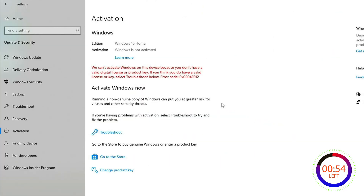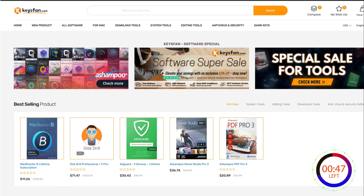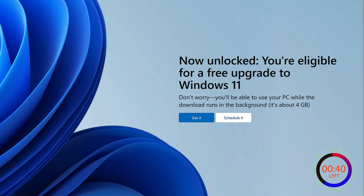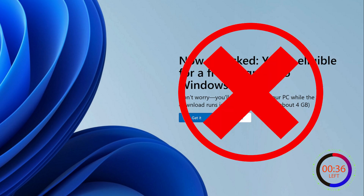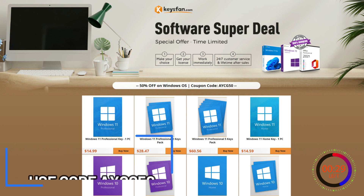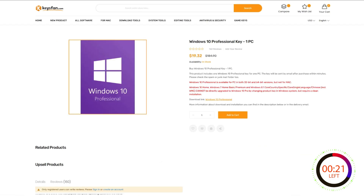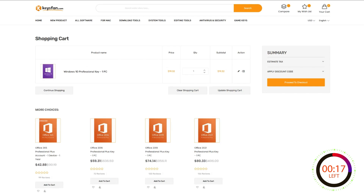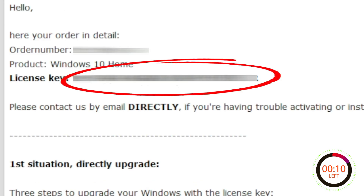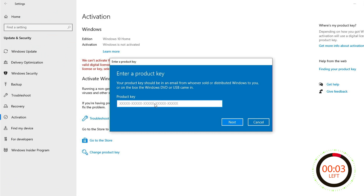Have you found yourself stuck with a non-working or possibly pirated copy of Windows? Thanks to today's sponsor, Keysfan, you can be up and running again and 100% legal in about 10 minutes for less than $10. An unactivated copy of Windows prevents you from personalizing your computer, and if you want to upgrade from Windows 10 to Windows 11, you're going to need an authentic product key. Use code AYCG50 to get 50% off Windows 10 or Windows 11 licenses. Use code AYCG62 to get 62% off Office 2019 or 2021. Simply search for the version you're looking for, add it to your cart, apply your coupon code, and within 10 minutes you'll have an email with a new product code. Go to Windows activation settings, type or paste your product key, click Next, then Activate, and you're done.